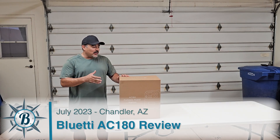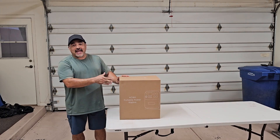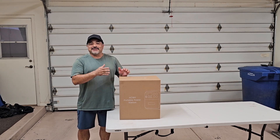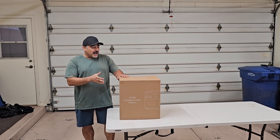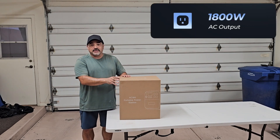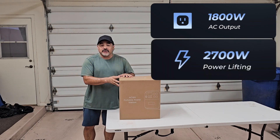Look what showed up in the mail today. I received a Bluetti AC180. These come up in the solar groups quite often and the nerd in me just could not resist reviewing this thing. It is a fairly high-powered unit — it puts out 1,800 watts continuously with spiking allowable up to 2,700 watts.